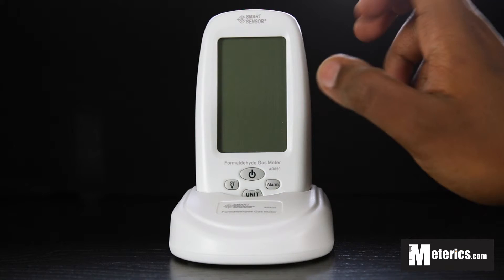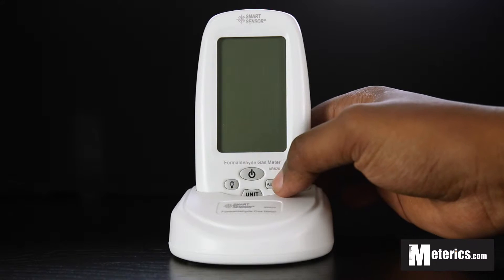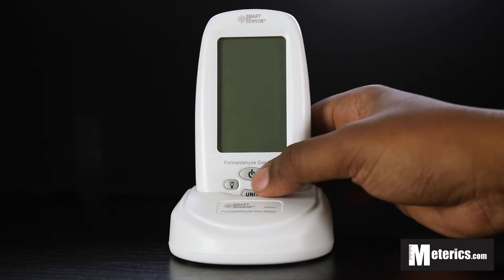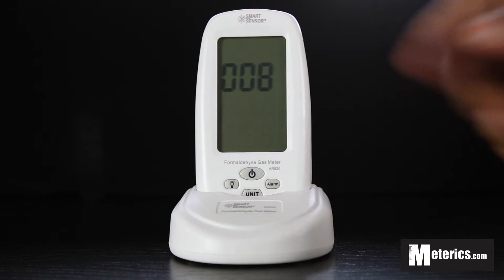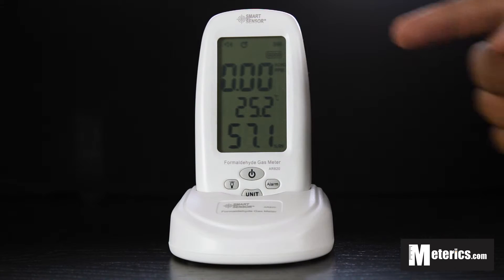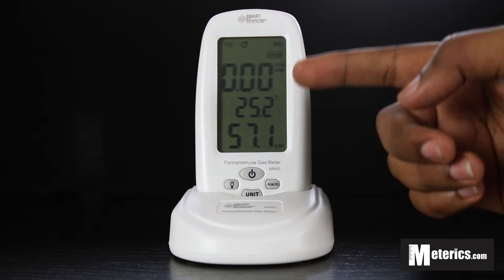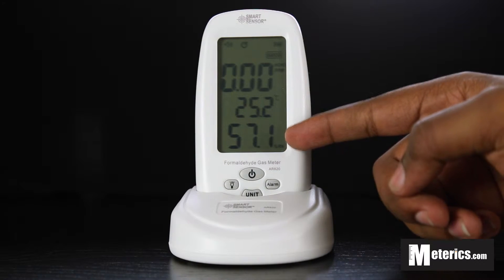We'll just quickly go through it because it's that simple. As you can see, it has a four button layout. The first button you cannot fail to notice is the power button. You simply push that and it immediately turns on — you will have a 10 second countdown. In those 10 seconds it basically activates the sensors and detects formaldehyde. Then once it's on, you get to see formaldehyde, then the temperature reading and the relative humidity right below.